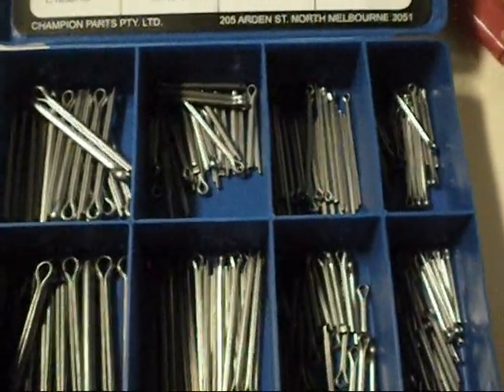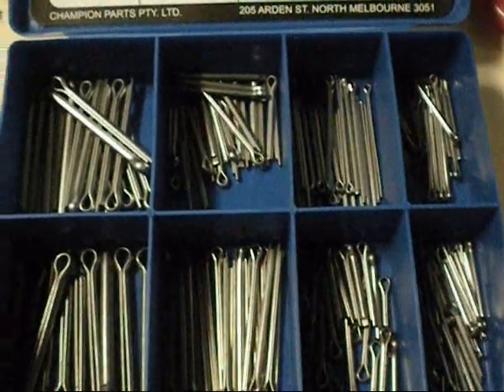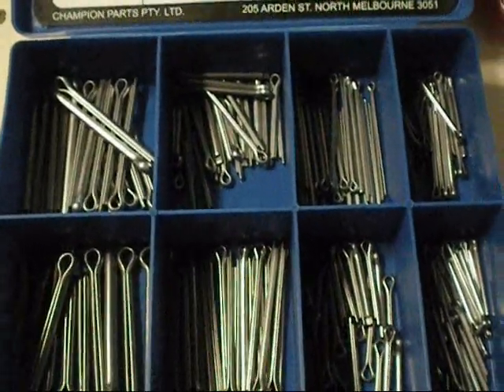You know when you go to a drive shaft or something, it's like you don't have quite the right one, or the one they supply is too thick, or something like that.